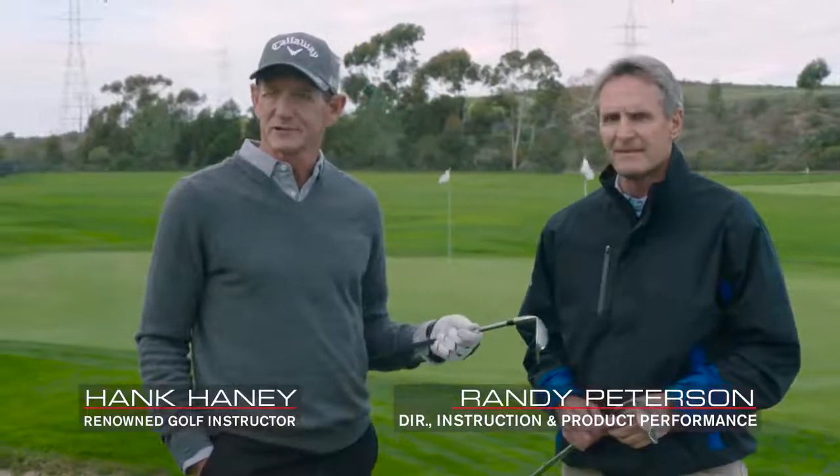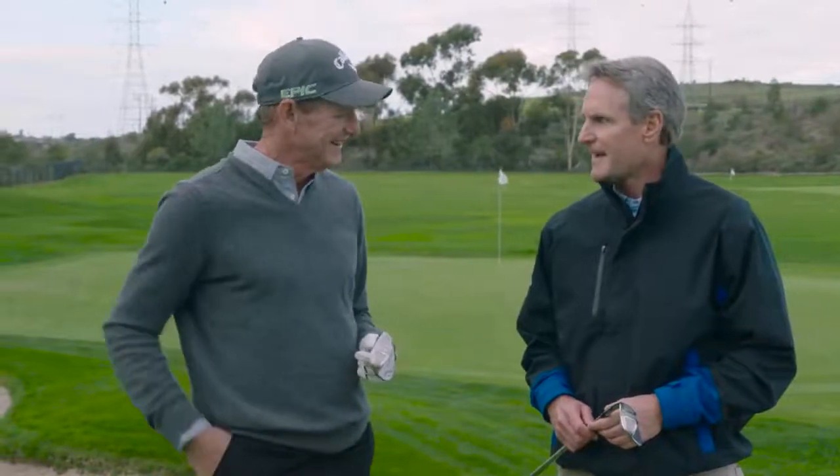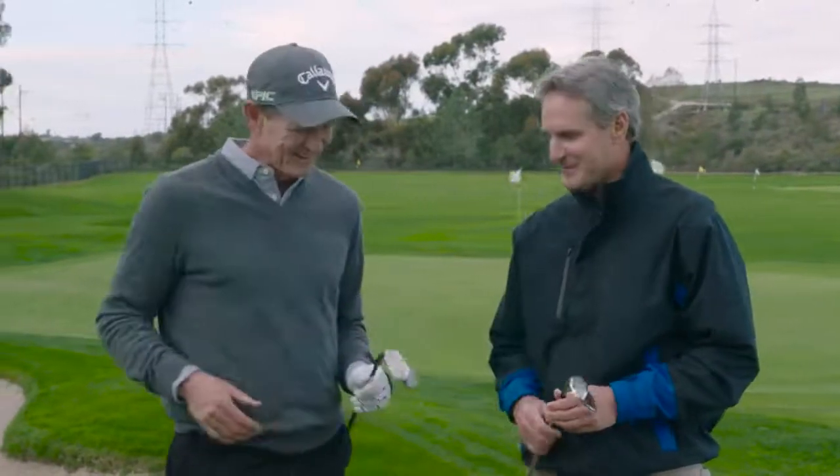Hey, Caney here with my good friend Randy Peterson. Randy is the director of instruction and director of product performance for Callaway. He runs the test center here. Hey, great to be with you. Always a pleasure.